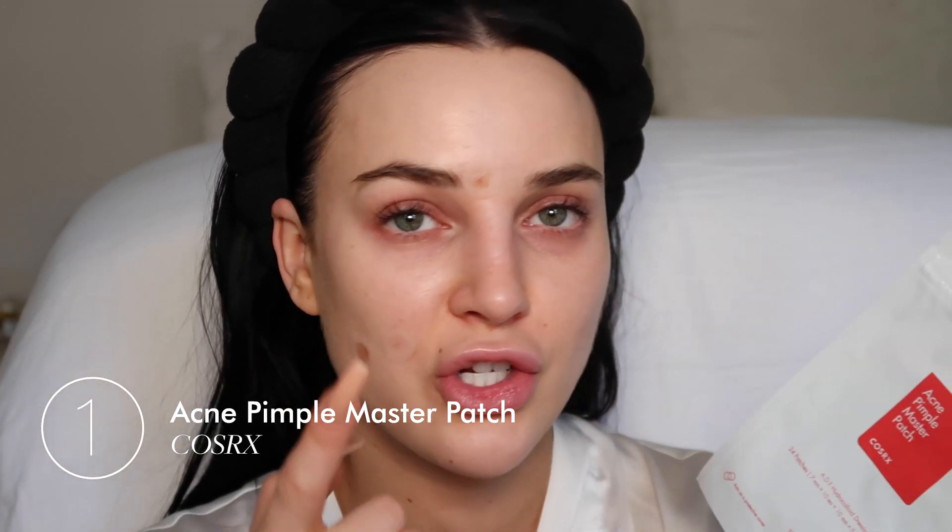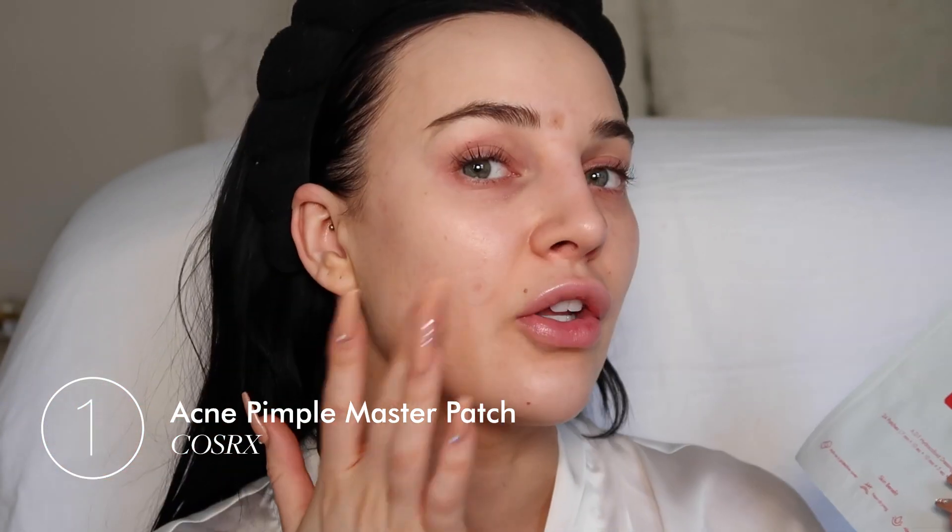Before we get into the makeup look, I just want to talk about some things I have been loving for my skin that you can find on Revolve Beauty. So firstly, these pimple patches are everything. They literally get rid of your pimples within like a day. So I'm just going to peel these off.